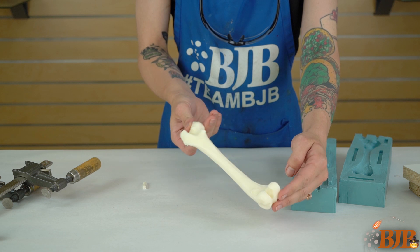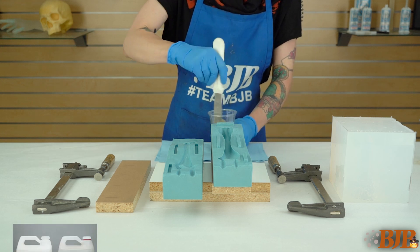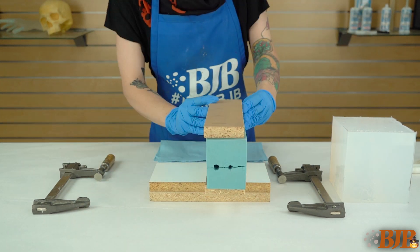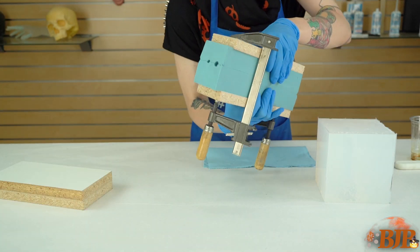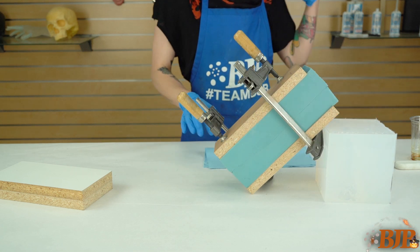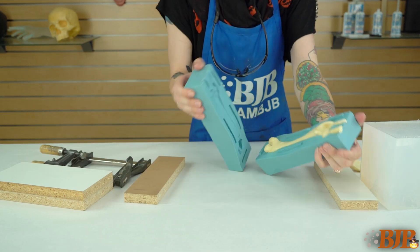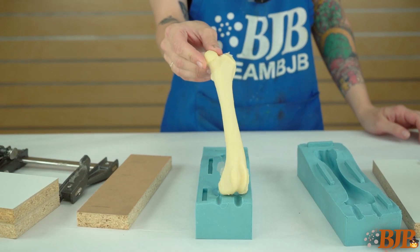Using the same two-part mold, I will now cast rigid foam to create a lightweight bone. Mix equal parts of TC300 10-pound rigid foam and pour the foam into the mold. The slow rise of this foam allows you plenty of time to reassemble the mold. Using wood blocks, clamp the mold together. Rotate the mold to remove any large air bubbles; angling the mold also helps channel air out, eliminating material voids. In about 30 minutes you can demold your bone. This foam cures to a natural bone color — no pigment necessary.